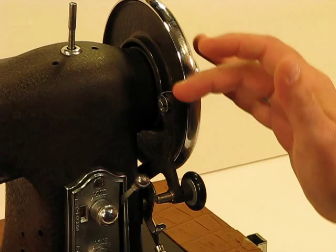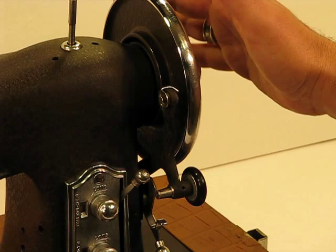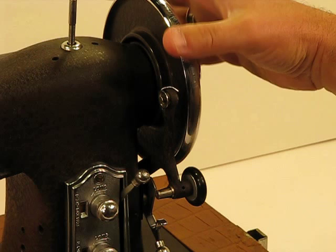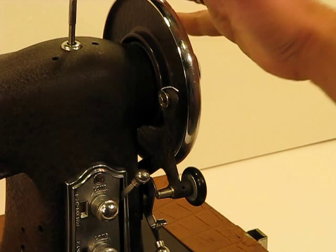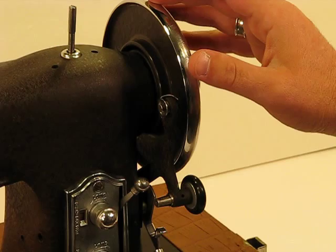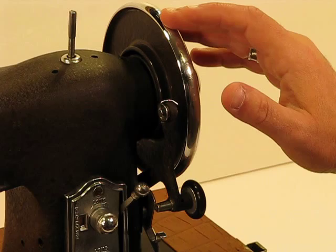Rather than a smaller handwheel or balance wheel, you've got what is almost an oversized spoke-type wheel. It's solid — it gives you a huge amount of control for quilting edging and other things that require precision. A lot easier to control with an oversized handwheel like this. And because of the Rolls-Royce approach of the Domestic Sewing Machine Company, you're not looking at chrome — you're looking at silver plating here as well. Amazing quality that they poured into their machines.